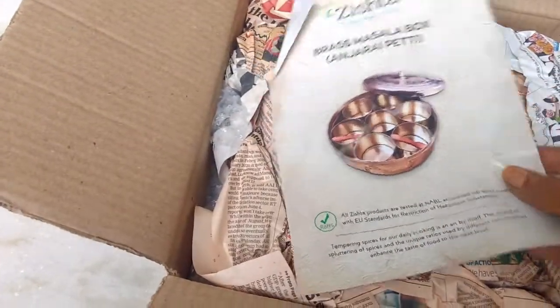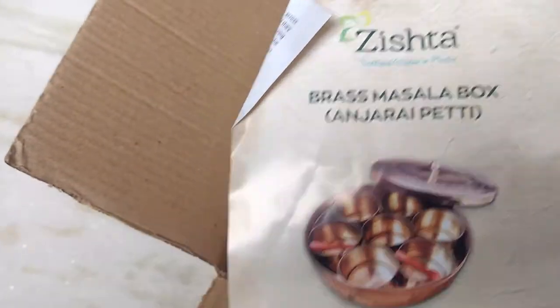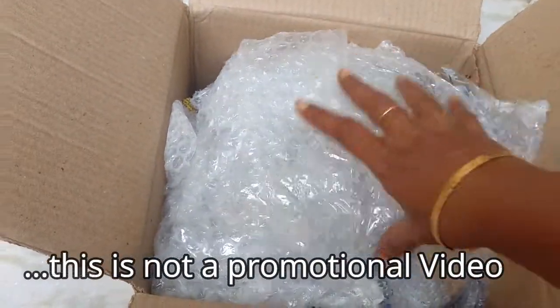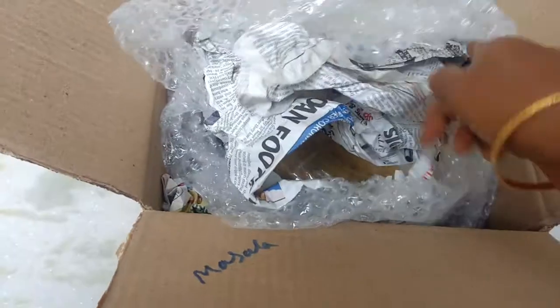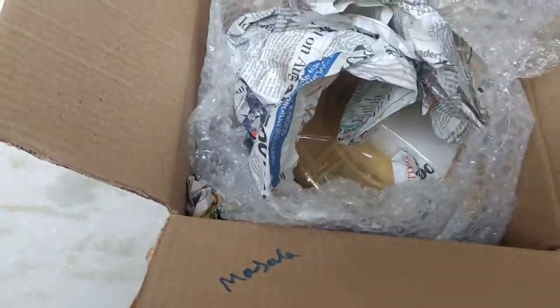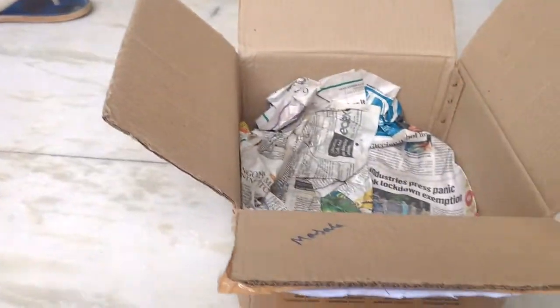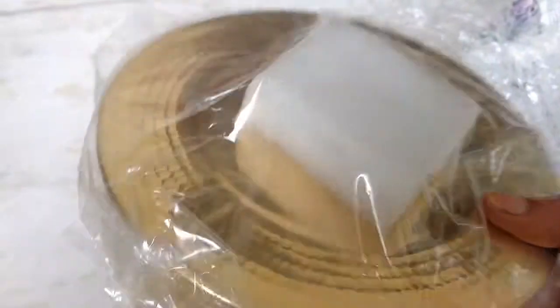Let me show you the unboxing. I ordered the brass masala spice box from zista.com — it is also called Anjirai Peti in Tamil. Almost all South Indian recipes have this thing called tadaka, which is a very, very important part of South Indian cuisine. You see something glittering like gold — wow! Yes, I ordered the brass masala spice box from zista.com.